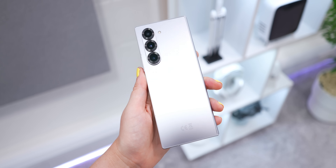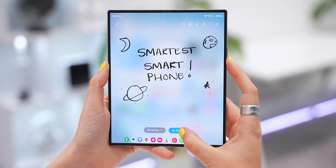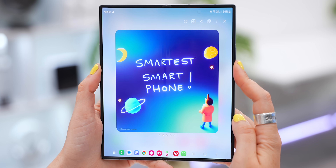As you can see, the Fold 6 is not only a premium smartphone but it's also shaping up to be the smartest smartphone too. If you want to get even smarter with it, check out these two videos — I'll see you guys in the next one, toodles.